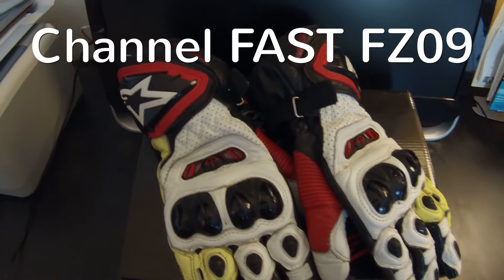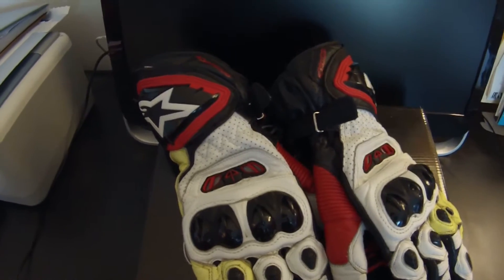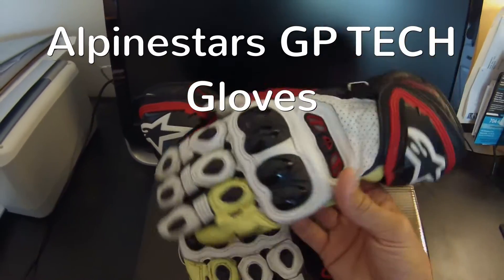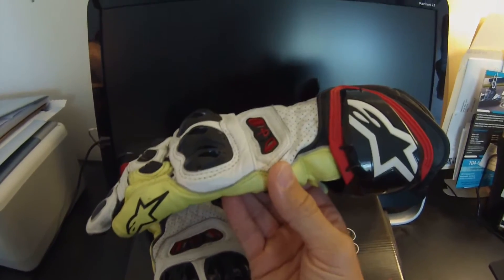What's going on YouTube, it's Derek, YouTube channel FastFZ09, doing a gear review about my riding gloves. These are the Alpinestars GP Tech gloves, pretty much the cream of the crop as far as the Alpinestars glove lineup goes.